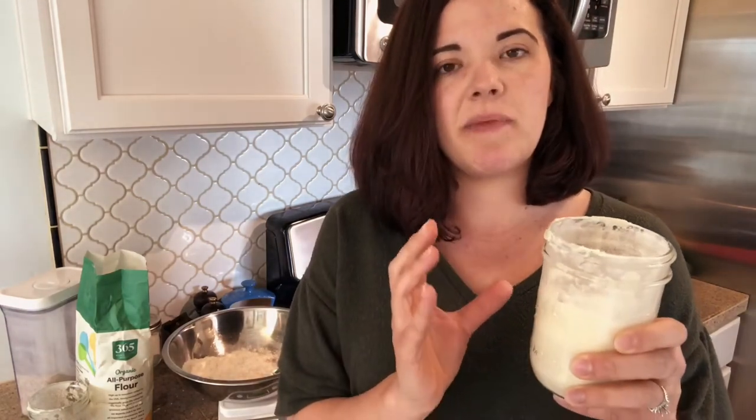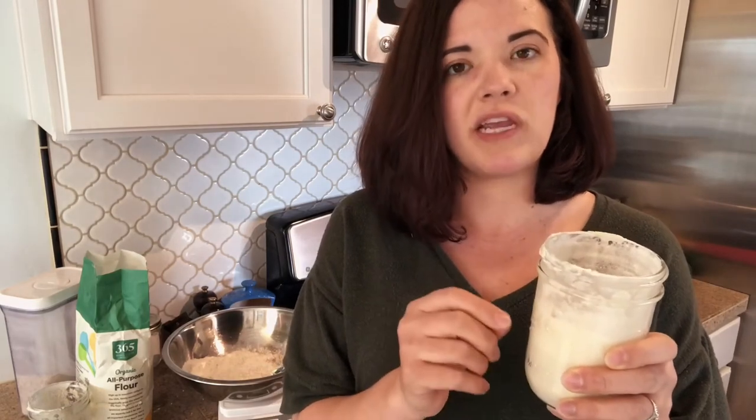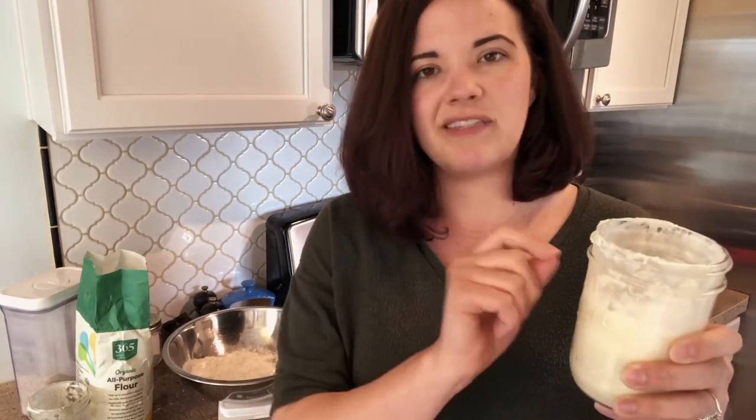That is how I save it — just have a jar, maybe write 'discard jar' on it, where you dump it all in there. Save that in the fridge for up to three to four weeks. You can even put the date on there: 'Discard jar, last added to 3/17/21.'